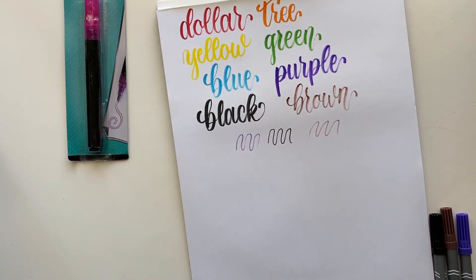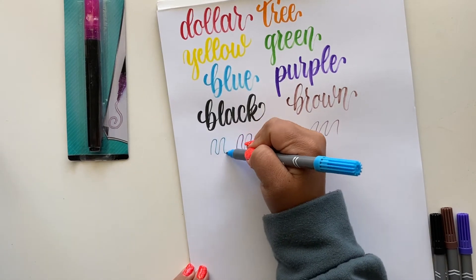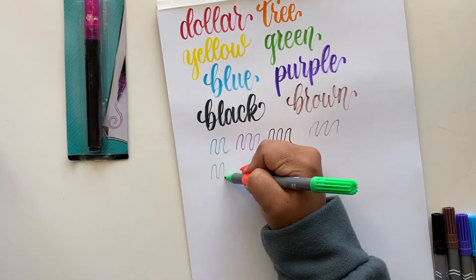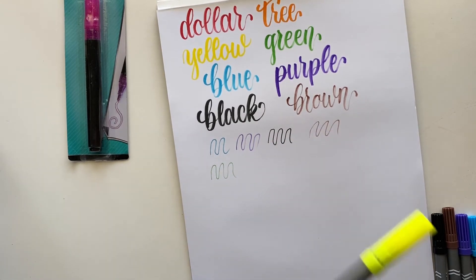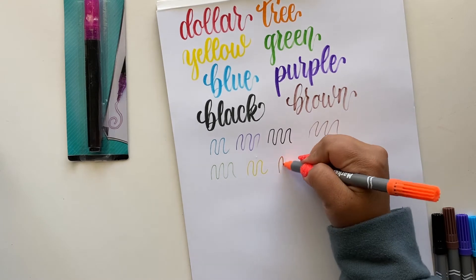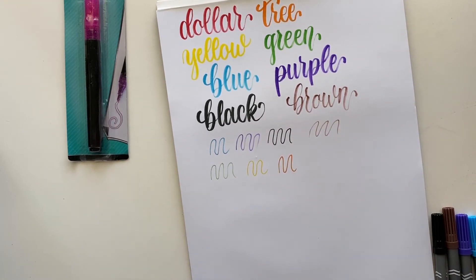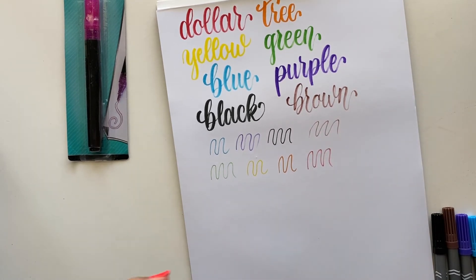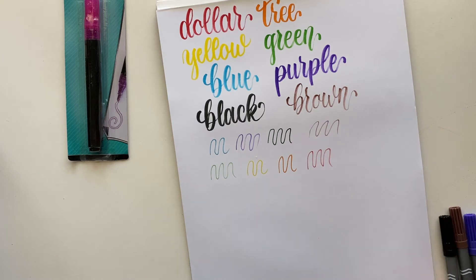Purple is dried out too. So if you take a chance on these, let me know if they're dried out like mine because I want to know if I just got a bad set. Honestly, I think this would be a great pack for calligraphy worksheets or practicing letters — the nib is nice and firm for upstrokes and downstrokes. However, if all the pens are going to be dried out, I obviously wouldn't suggest it.